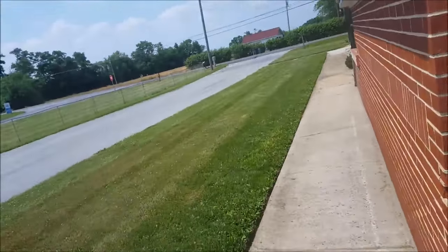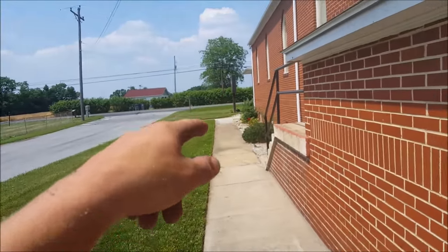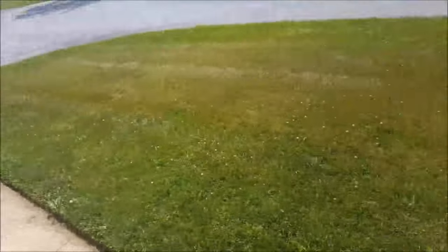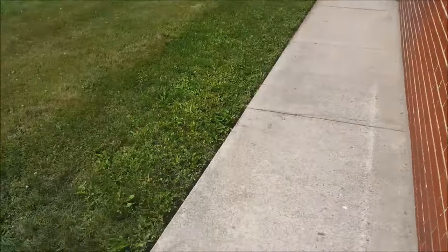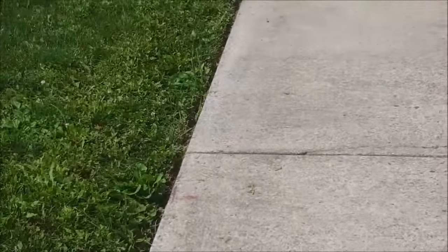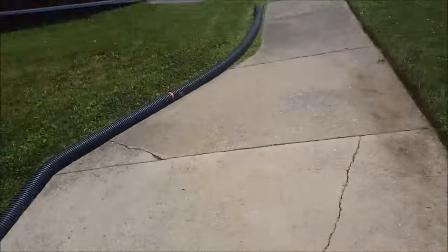All right, I got all the push mowing done. I do a lap around everything, and there's a little dip up front that I push mow because the zero turn scalps it. I just want to show you what the Edgit does — you stick it down in the crack and walk right along, and you can see how good those edges are. It's like perfect all the way down, minus a couple little hiccups, but it works really well.